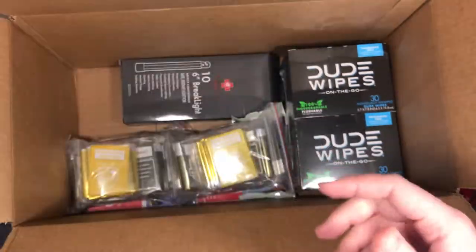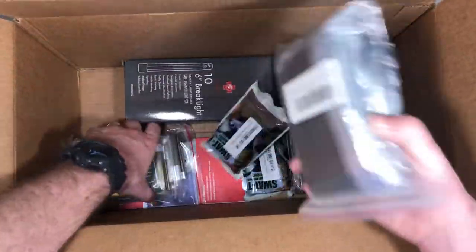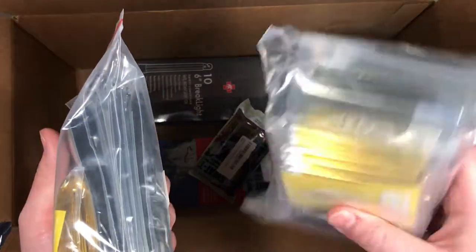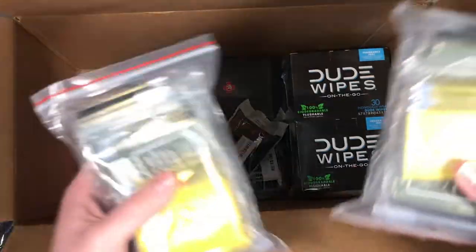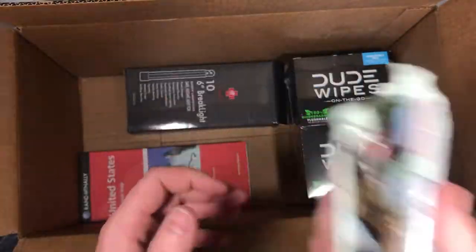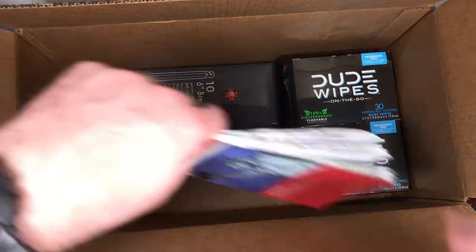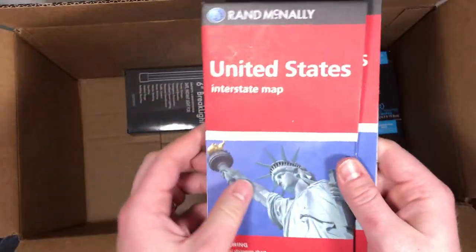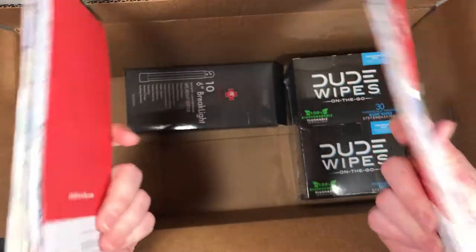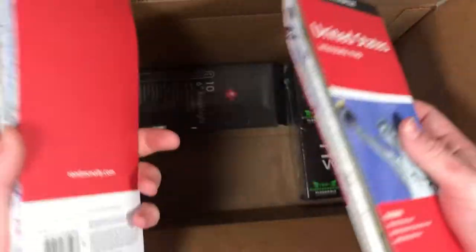paracord — really cool stuff. Fire tinder, we got two packs; I thought I only bought one of these. We got two packs of emergency blankets right here. Two SWAT-T tourniquets. I'm from the southeast — you can't tell from my accent — so I got two maps so that if you are traveling around in the southeast, you know where you are.